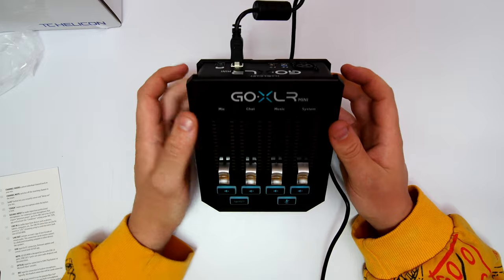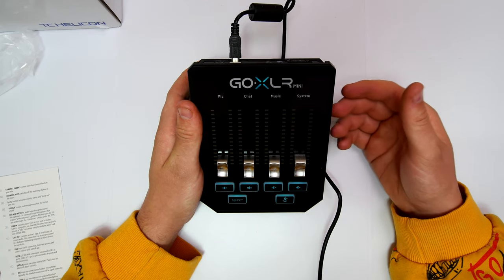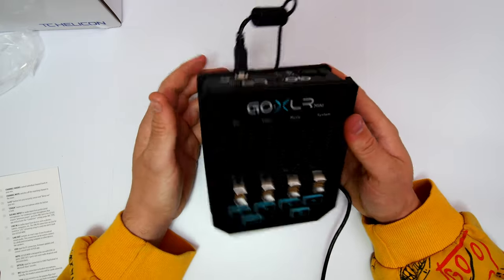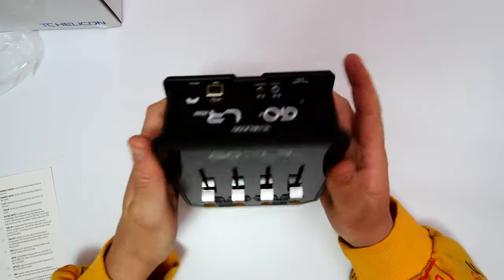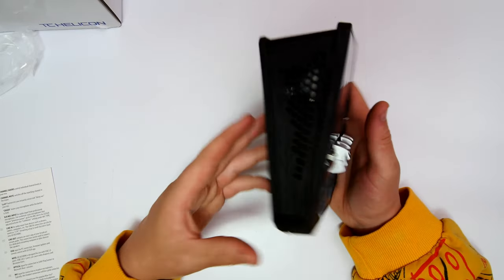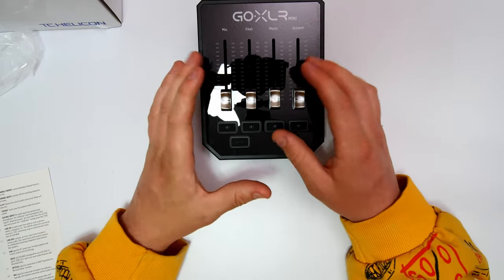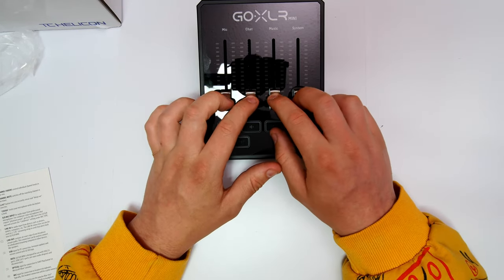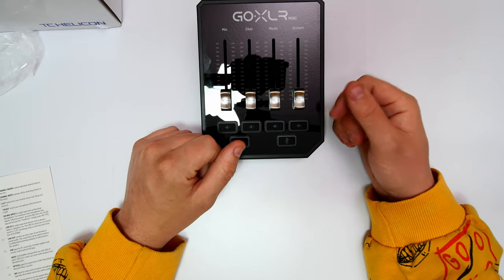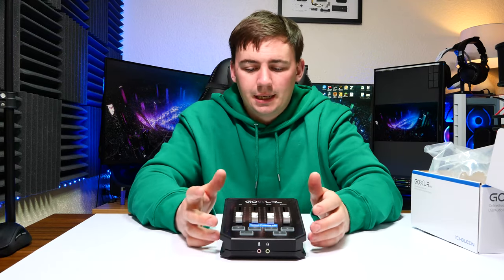Overall, I am going to do another video about this because I didn't want to make a full in-depth setup video — it would have been extremely long. This was just a basic introduction to the device itself. I'll do a follow-up video on connecting it, using the software, and utilizing it fully. I just roughly wanted to show you what it was all about and what it looks like.